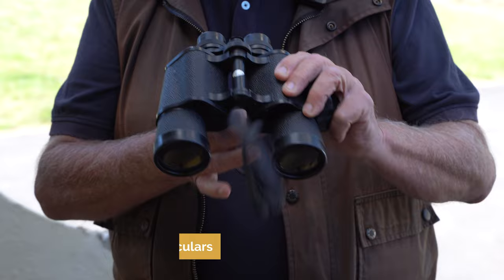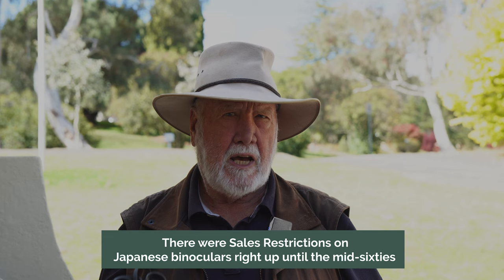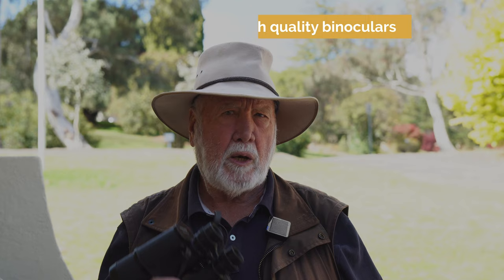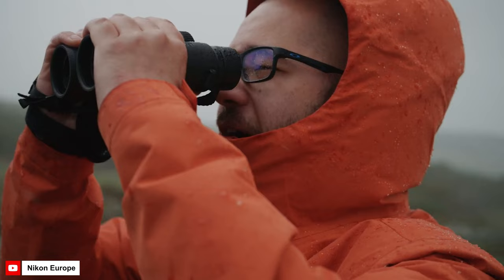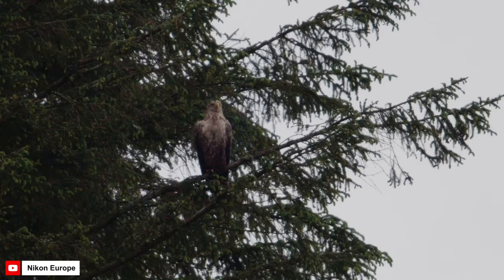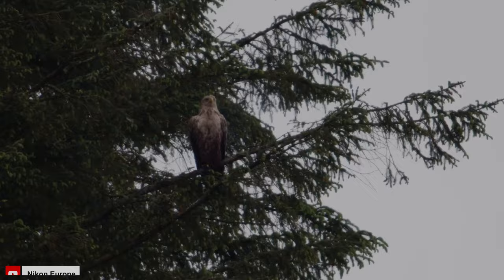I did a bit of research on them and discovered that in fact these were Japanese binoculars that were built and made prior to the time when Japanese binoculars were widespread, when most binoculars came out of the UK or Germany. In fact, there were restrictions on Japanese binoculars right up until the mid-60s on sales in Australia, the US, and the UK. But the Japanese were making very, very high-quality binoculars, and these were the binoculars that then went on to become some of the famous brands that Japan is now well-known for, like Nikon.